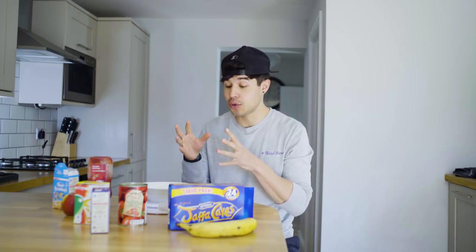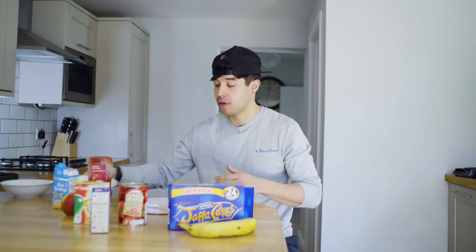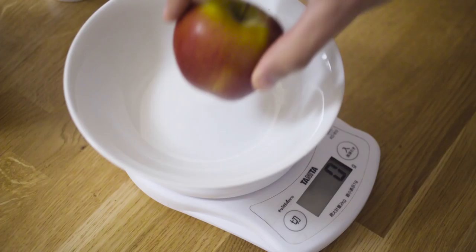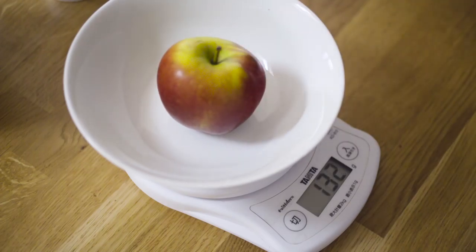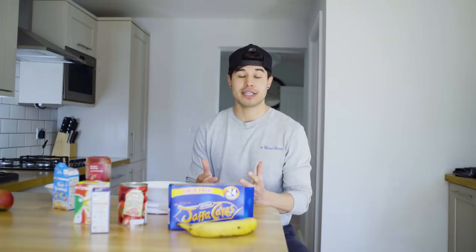Quick tip: always zero the food scale when adding any new ingredients or a new plate to the scale. For example, if I take the pasta off and put this bowl on — it weighs 235 grams — I need to zero that before I add anything new. If I want to weigh this apple, I put it on and it weighs 132 grams. If I want to add anything else, I have to zero it again.